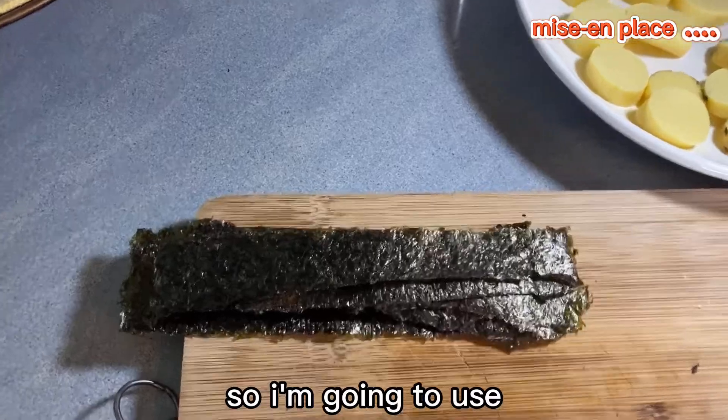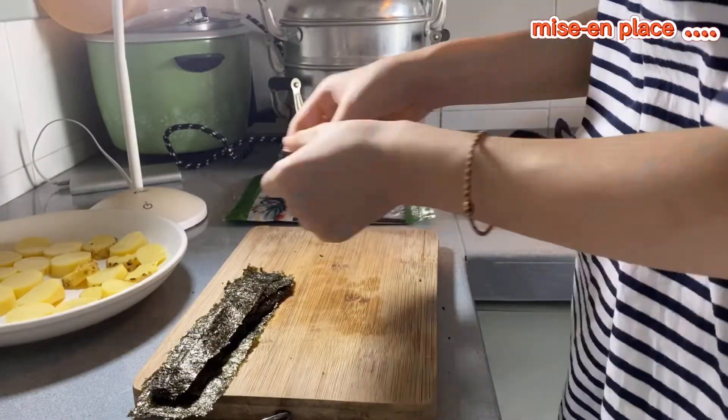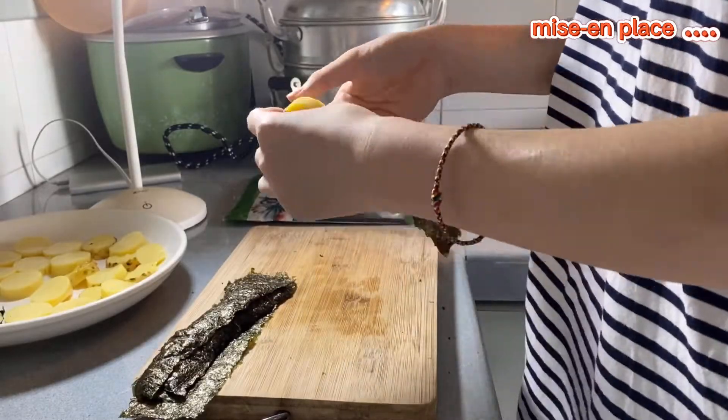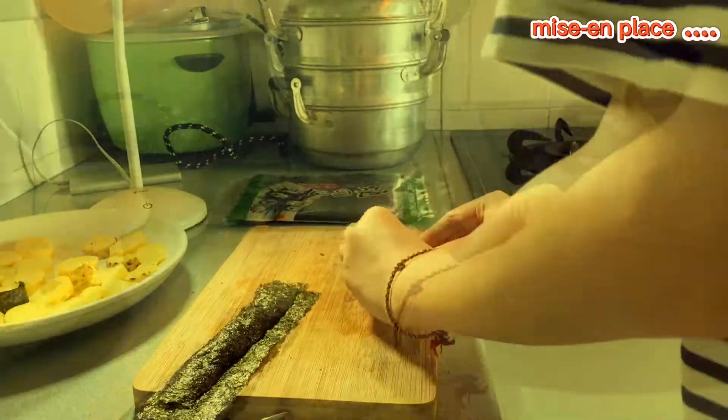Alright, so I'm going to use the seaweed to roll the Japanese tofu. A few moments later. One hour later.